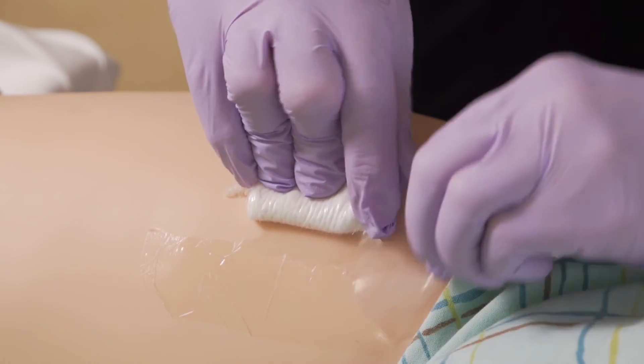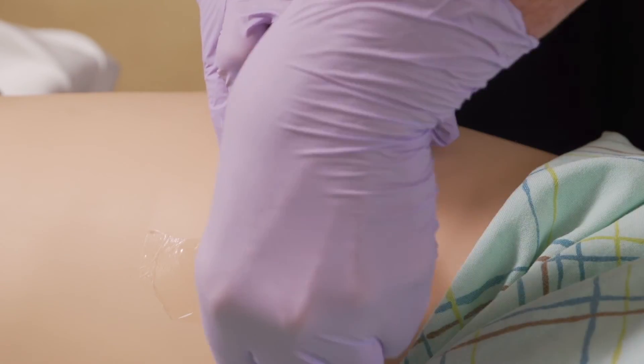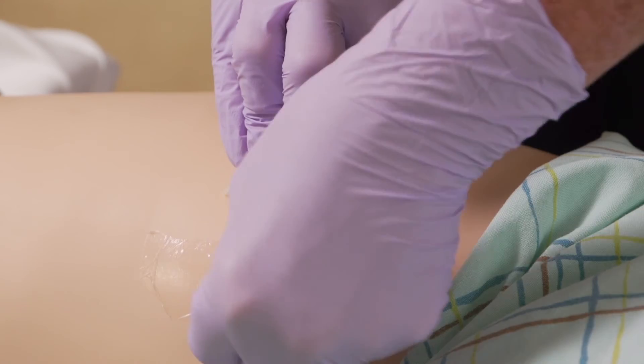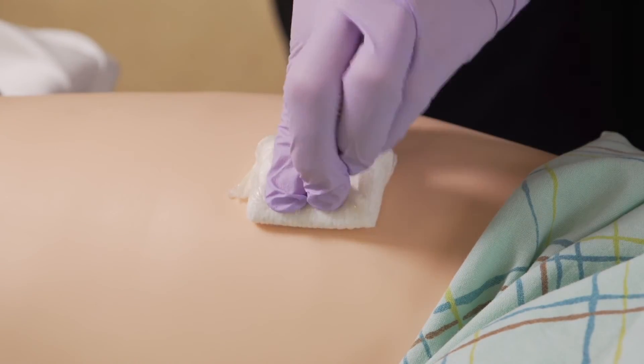Instead of pulling the Tegaderm off like a band-aid, hold the skin taut and stretch the Tegaderm to assist in its removal. Hydrate QuickClot with sterile saline or water to aid in removal without disrupting the clot.